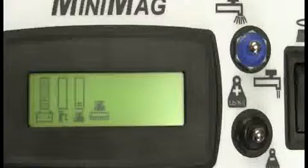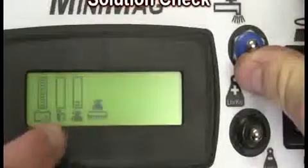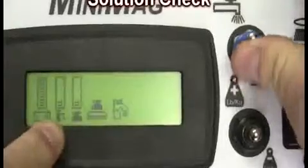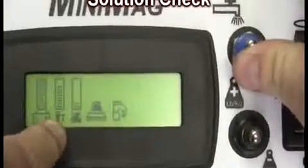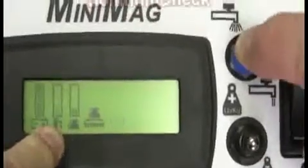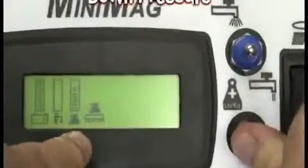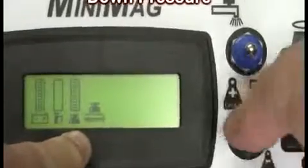Check the blue solution control toggle for proper operation and solution flow. Then check the black brush pressure toggle for proper operation and brush pressure control. Note that there will always be two bars showing on the LCD panel as demonstrated.